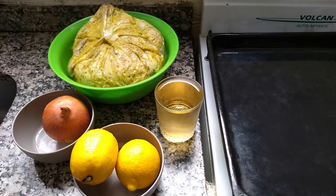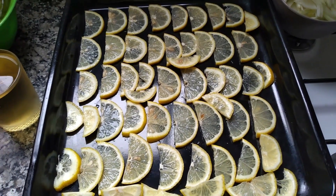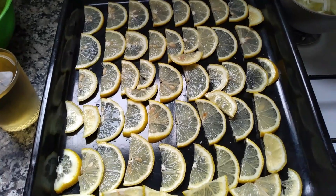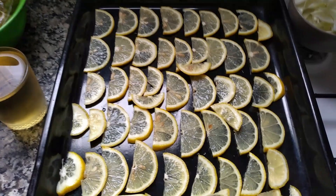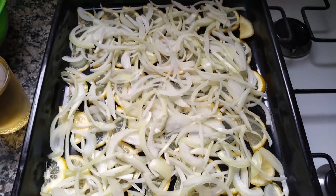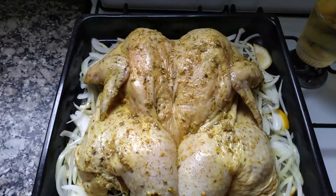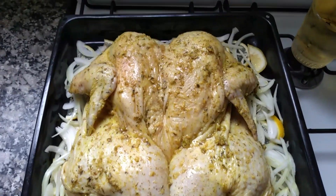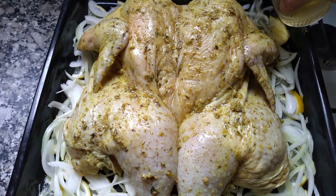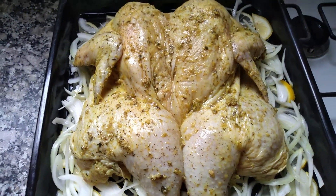Cuando ustedes se ponen a hacer esto, precalientan el horno para llevarlo a una temperatura de 160 grados. Aquí ya tengo mis limones picados y es como hacer una camita para colocar el pollo. Ya puse el limón. Ahora voy a poner la cebolla que ya la tengo picada, la voy a colocar encima. Así tiene que quedar para colocar nuestro pollo. Ahora vamos a proceder a colocar nuestro pollo para llevarlo al horno y le ponemos el vino. Así tiene que lucir su pollo. Ya lo dejé 24 horas antes. Ahora voy a colocar el vino así, por la orillita. Coloco todo el vaso del vino blanco para que mantenga mi pollo hidratado en el horno.